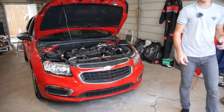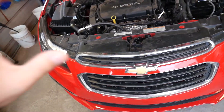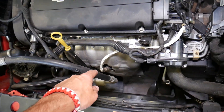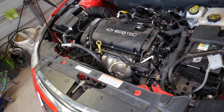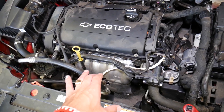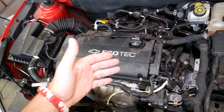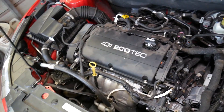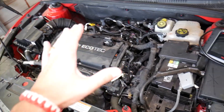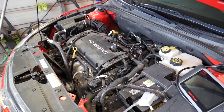The upstream oxygen sensor is a super important part of the engine management. That sensor — and it doesn't matter if you have the 1.8, 1.6, or 1.4 engine, the procedure is the same — tells the computer how much fuel and air we have in the exhaust. If we have too much fuel, which is a rich mixture, or not enough fuel, which is a lean mixture, the computer will tell the injectors to spray more or less fuel to adjust that.